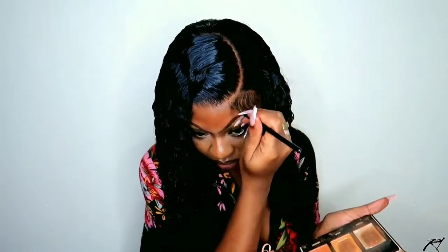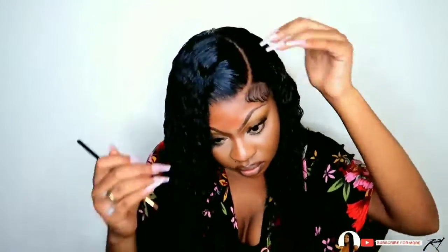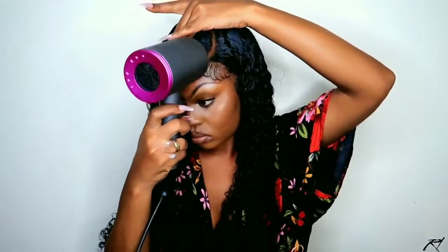I go in with my VO5 conditioner, focusing that on the ends of my hair. Then I use my diffuser to diffuse the curls on this unit a bit more, and go back over that with my ISO Plus hairspray. To finesse the parting space, I go in with my Black Radiance True Contour powder, pulling that into the parting space to define it a little bit more. I finish with my olive oil lace spray and blow dryer to keep the top portion in place, then add a final coat of ISO Plus hairspray to complete the look.